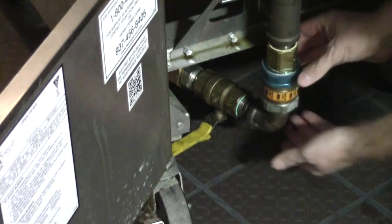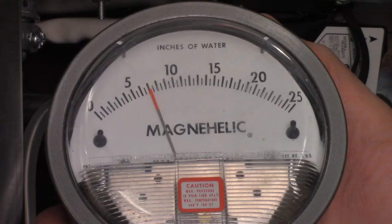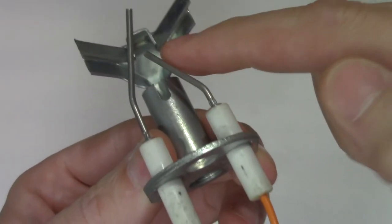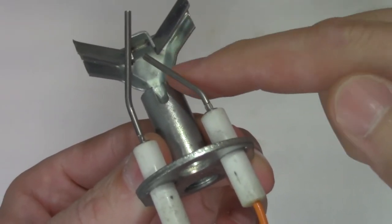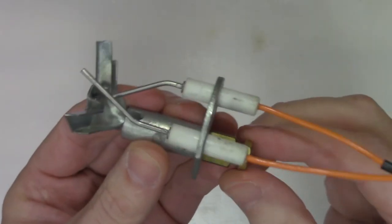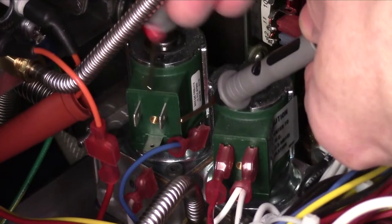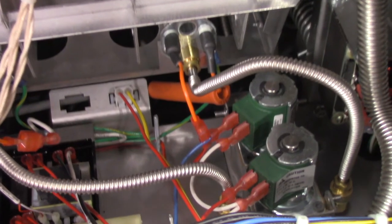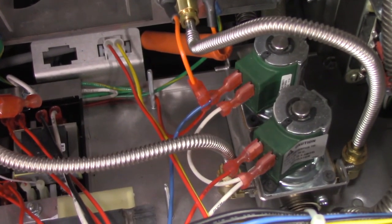With 24 volts AC confirmed, you'll need to verify if there is a gas flow issue or a gas valve issue. If you don't have any gas pressure, find and correct the issue with the gas supplied to the fryer — this may be an issue with a quick disconnect or something on the restaurant side. If you do have gas pressure, check for obstructions in the pilot assembly. If the pilot is obstructed, either clean the pilot orifice or replace the pilot assembly. If there are no obstructions, narrow down whether the issue is the gas valve coil or the gas valve and replace the appropriate part.